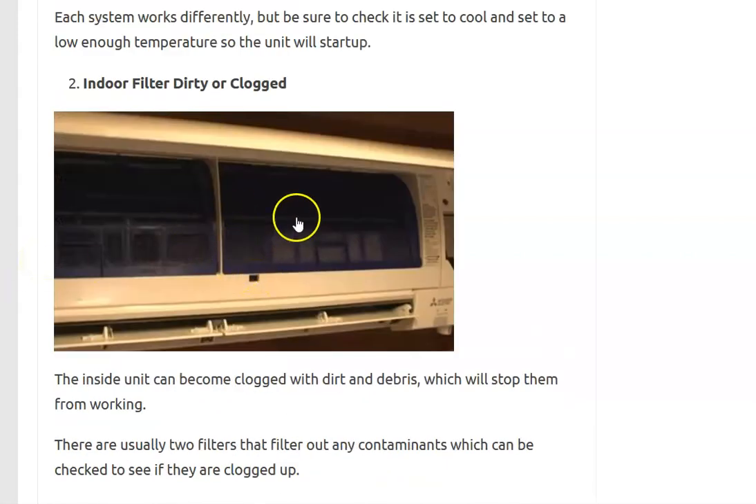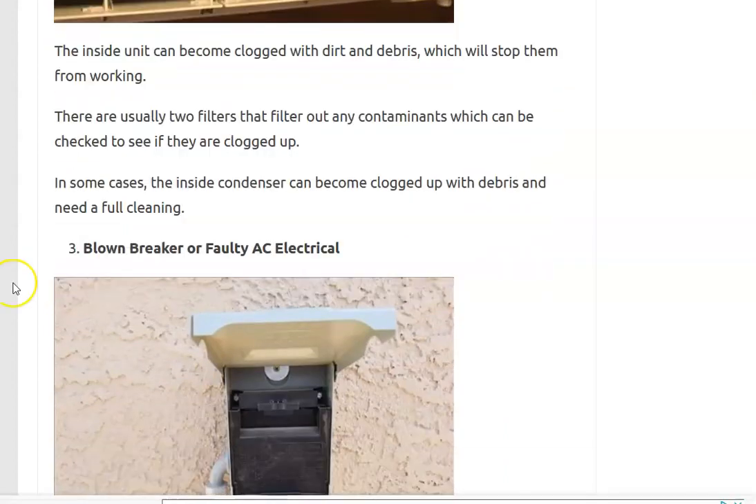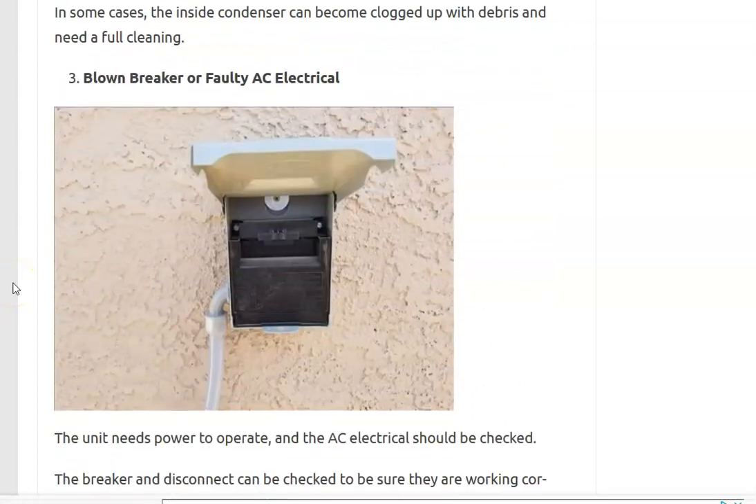Number two is to check if the indoor filter is clogged up. These get really dirty and should be cleaned every so often because they get filled up with debris. Pop open your front cover and check the filters to make sure they're not all clogged up. If there's a lot of dirt on them, also check that the indoor condenser doesn't have a lot of debris inside, because if it does, air won't be able to flow past it and it'll cause problems.